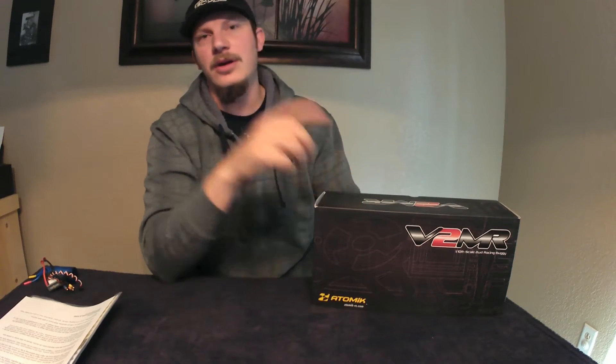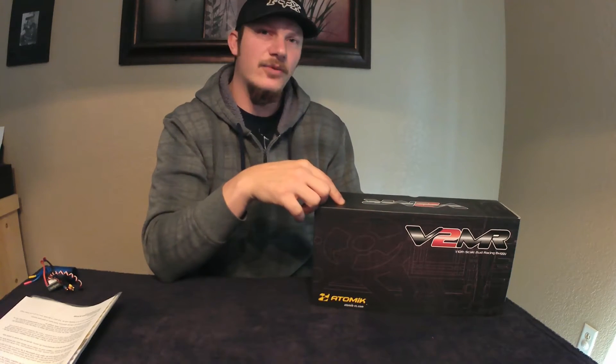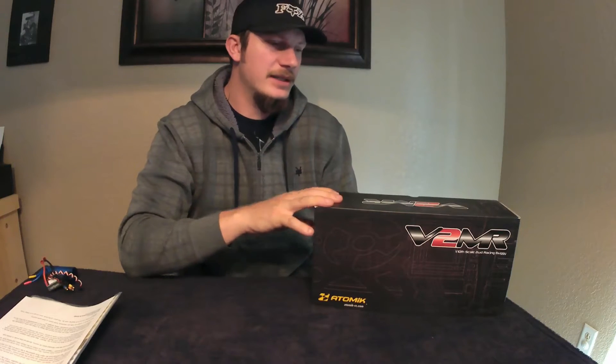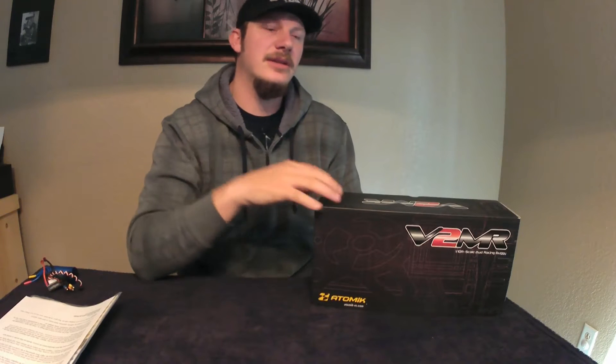Hey Killer Off-Road Hobbies fans and YouTubers alike, this is going to be a first look of the Atomic V2MR 2WD Race Buggy Kit. This kit comes in the upgraded version, which is the one I got with carbon fiber upgrades. It comes for $65 — I'll put a link in the description below.